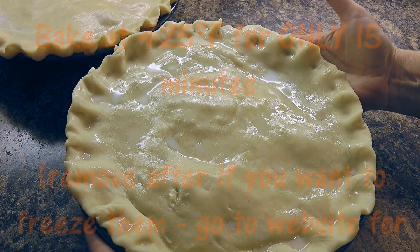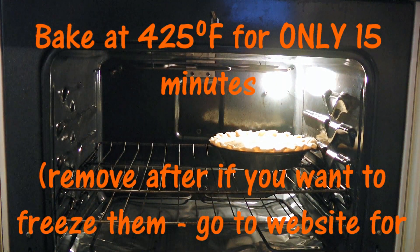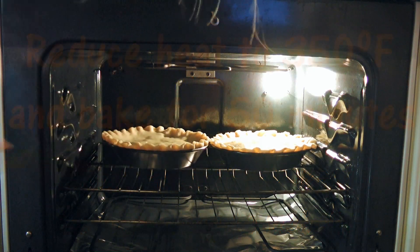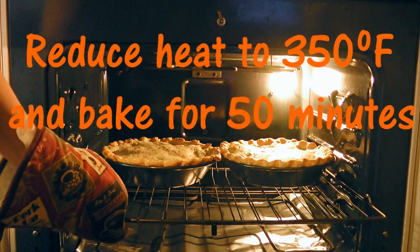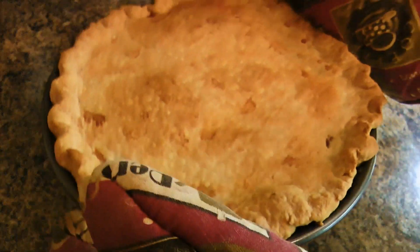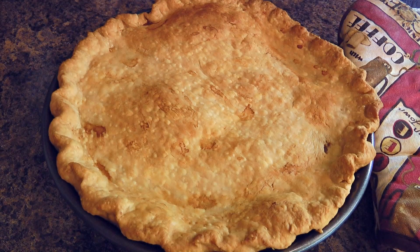We'll transfer the meat pies into a 425-degree preheated oven and bake for only 15 minutes. Then we'll reduce the heat to 350 and continue cooking for 50 minutes or until the crust is golden. We'll remove from the heat and let the meat pies rest for 5 minutes before serving.